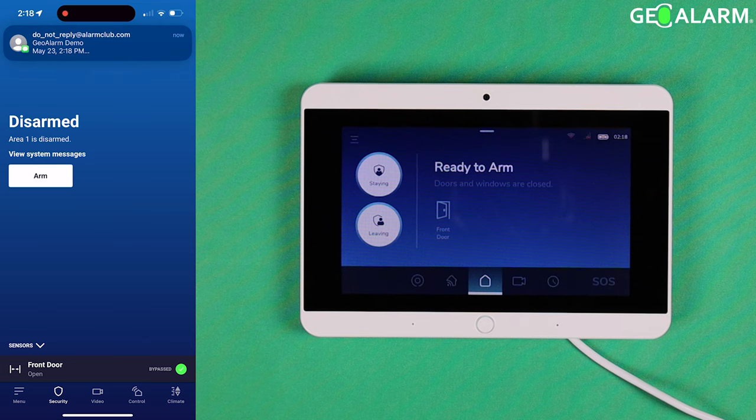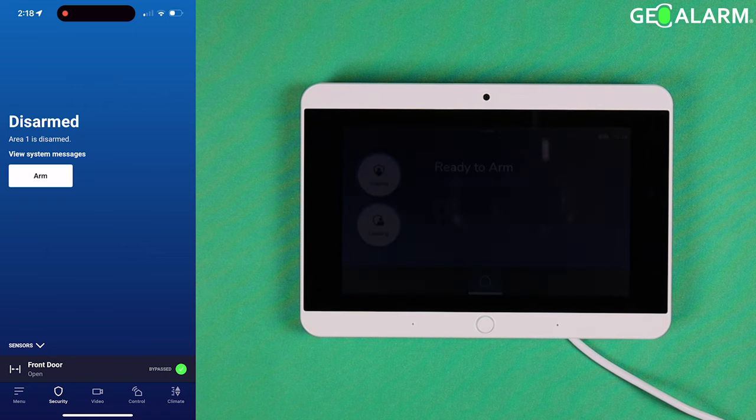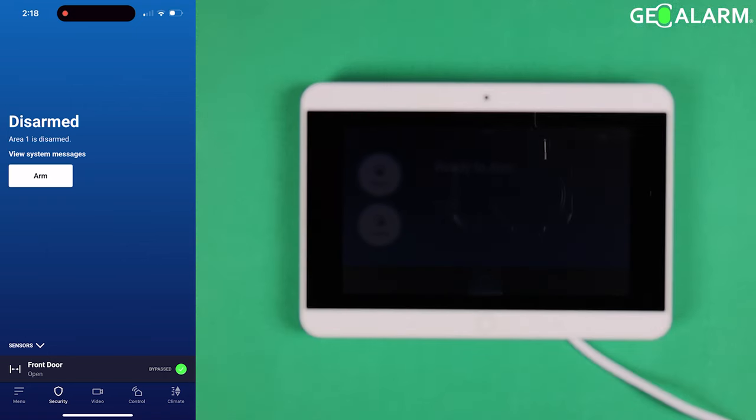This is how you bypass sensors and prepare your system to be armed when you have sensor troubles or something along those lines. This is Drew with GeoAlarm once again — if you have any questions or comments, please leave them down below. Other than that, take care and have a great day.